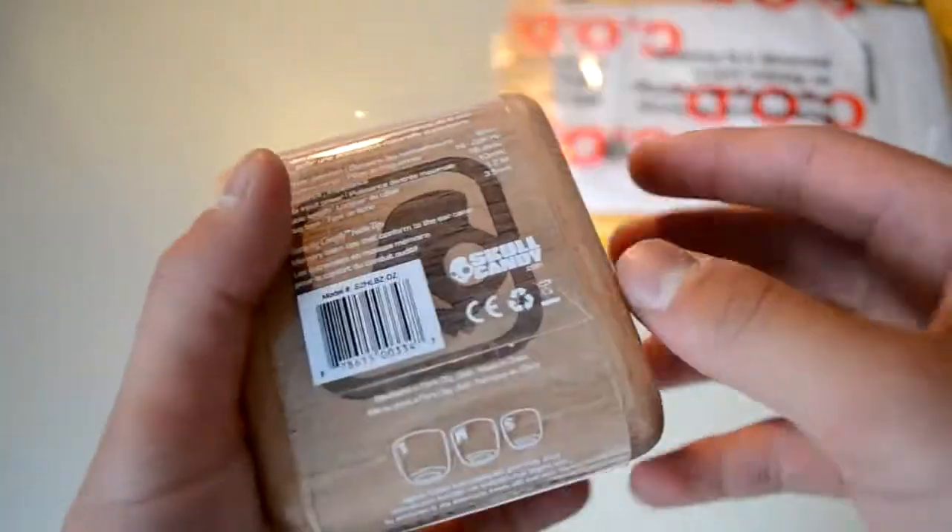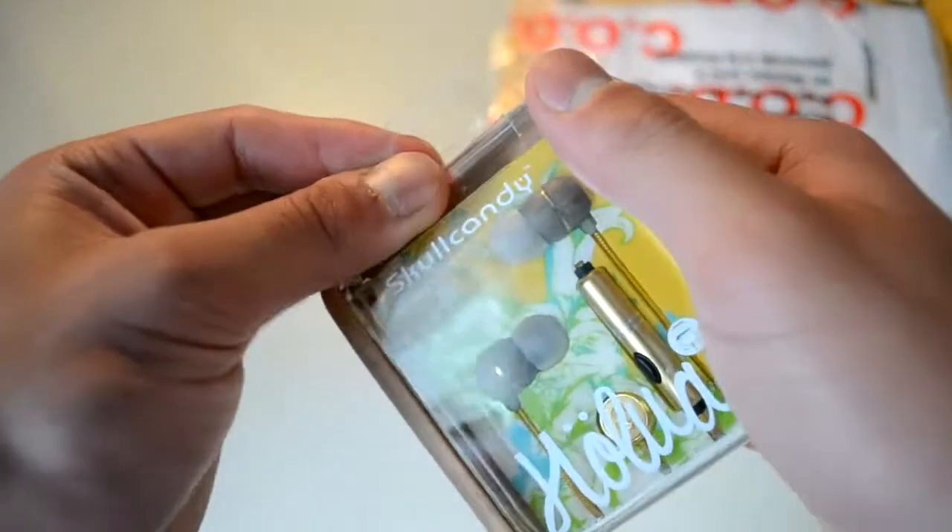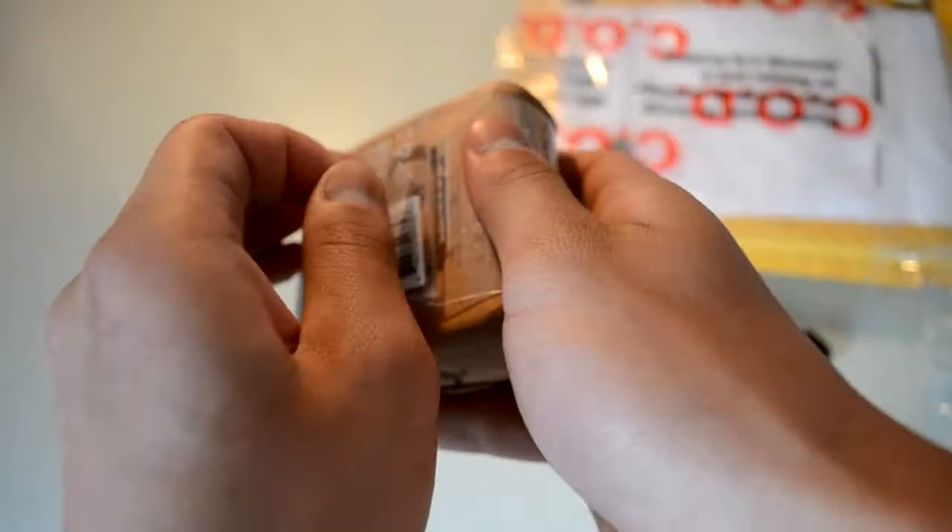There it is, and it's a nice case. Look at this — it's made out of wood. Alright, so let's open it up. Here we go.